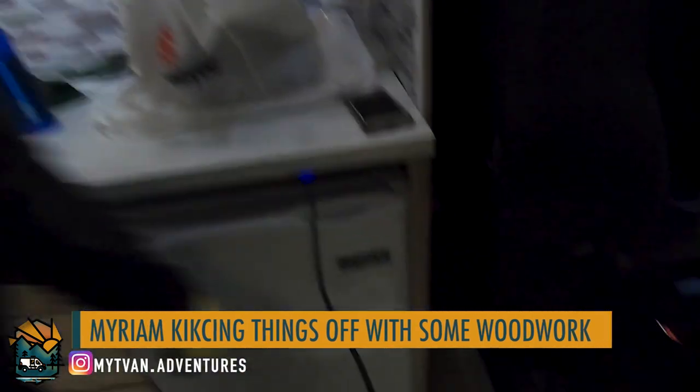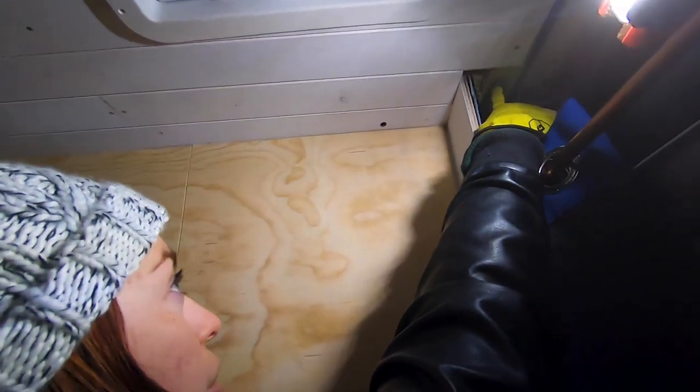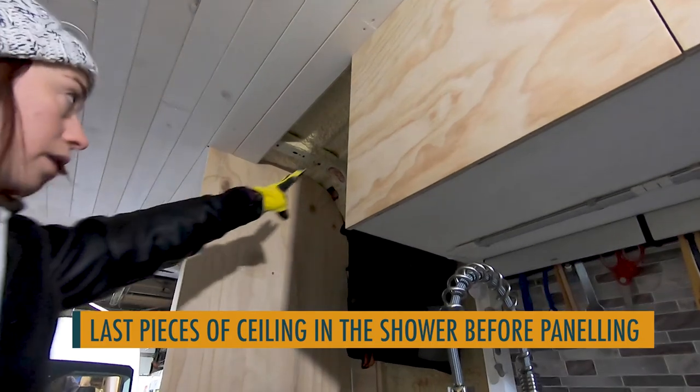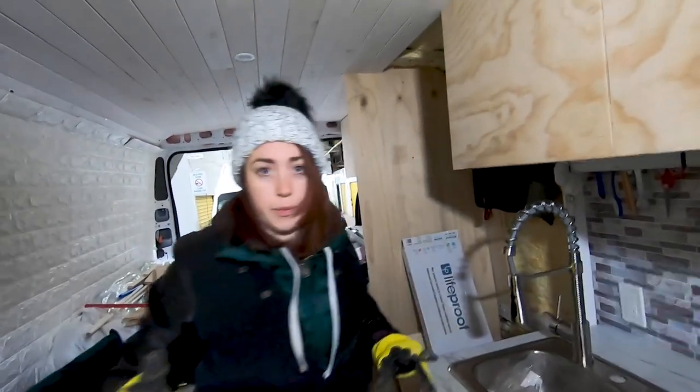I'm going to work on the piece of floor that's going to go here and the one that's going to go all over here. I'm going to work on the piece of ceiling here, the one that will go here, and those ones. That's my first mission — we're going to measure them out and cut them. I need the sanding mesh and I don't know where it is. Oh, it's in the garage.